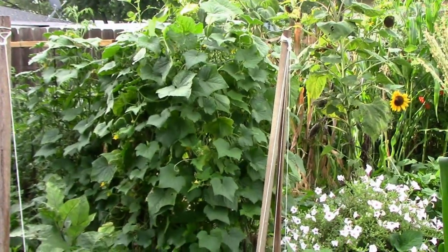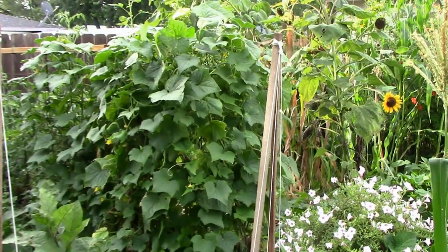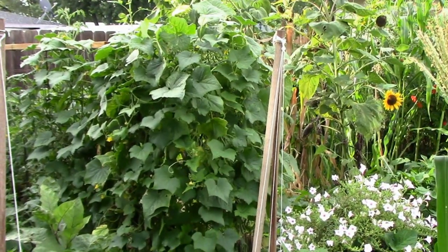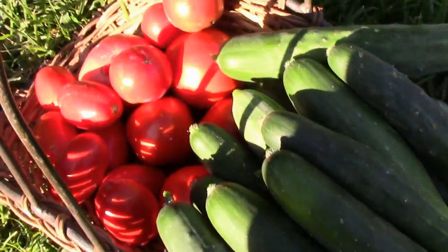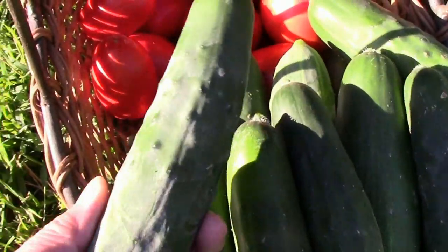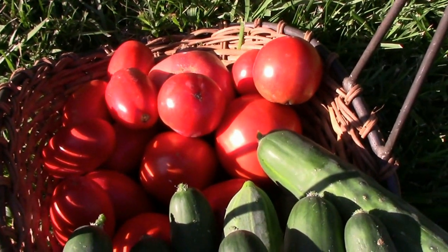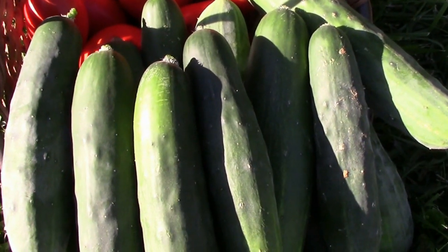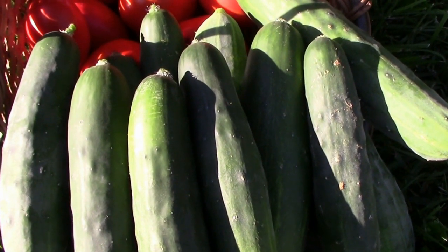That tomato cage with the cucumbers — I planted four plants in there and they've done amazingly well. We probably harvested over 50 cucumbers and they're still producing. There are some little ones in there, and I harvested a bunch yesterday. Here's a look at the Market More 76 cucumbers we picked — over a dozen again. Along with those, we had some Roma tomatoes from the Topsy Turvy tomato tree, a giant Belgium, a couple of 39-45s, and some boxcar willies.